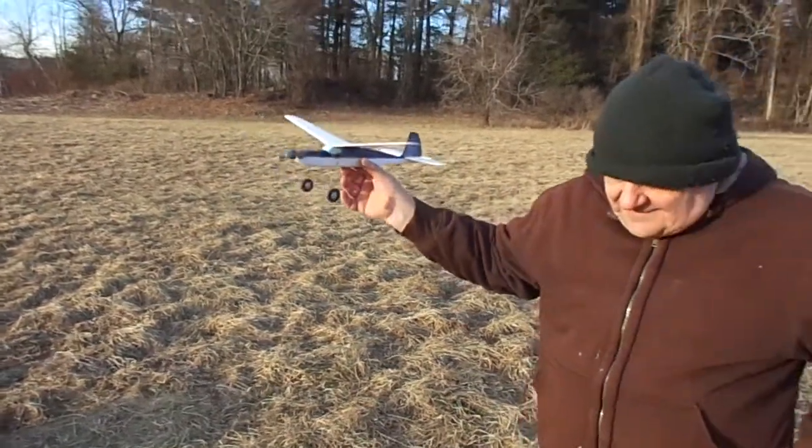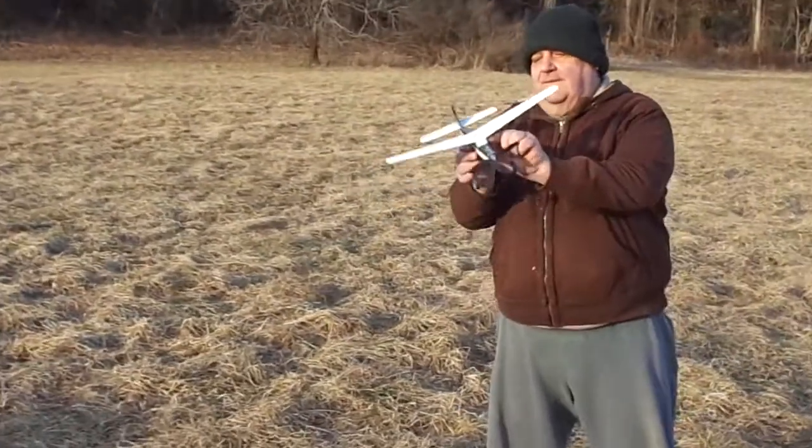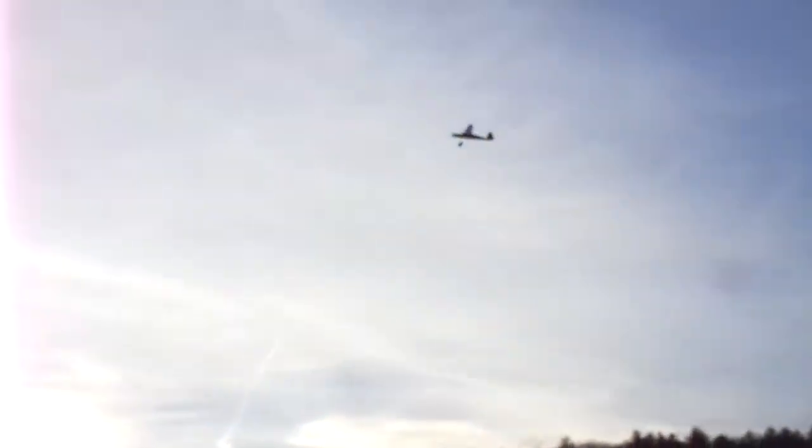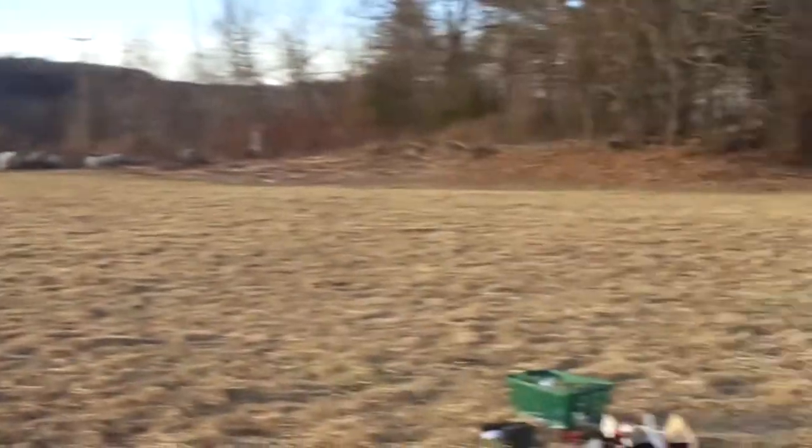Richie, would you do the honors, sir? Sure. Right out towards my car — hold on. Yeah, hit it. Nice flight. And it's down. Nice flight.